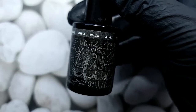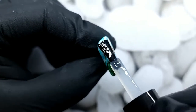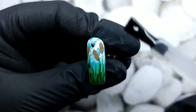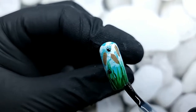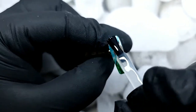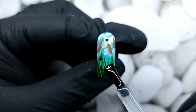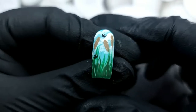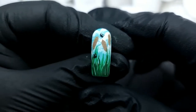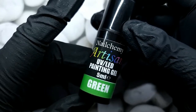Then I'm going in with the Velvet Matte Top Coat from Ink London and applying a layer, curing for 60 seconds. I'm using the Platinum X Lamp from Ink London to cure everything — one minute is enough. And this is how it looks — I love it.